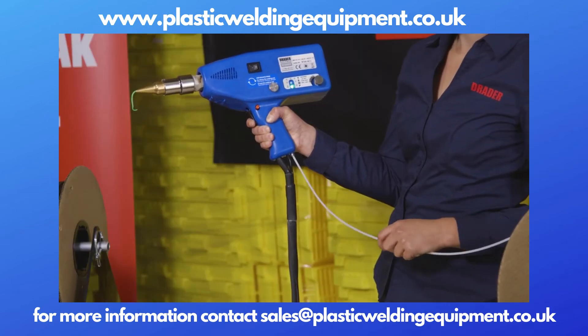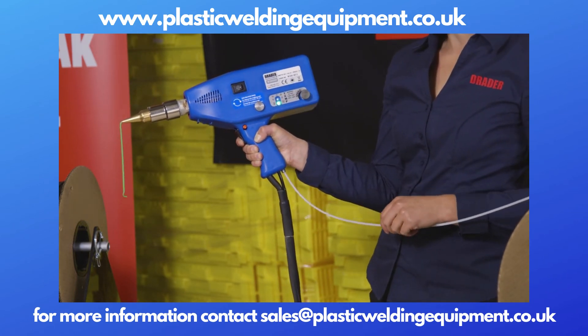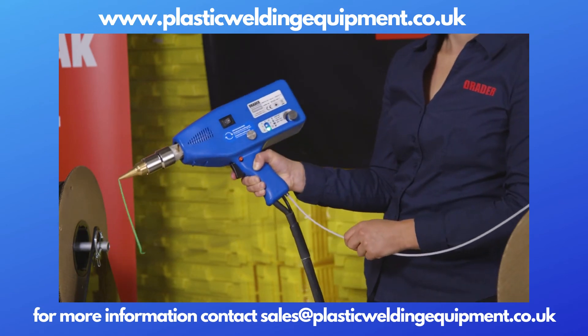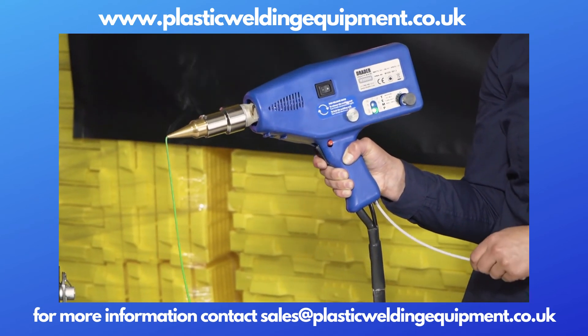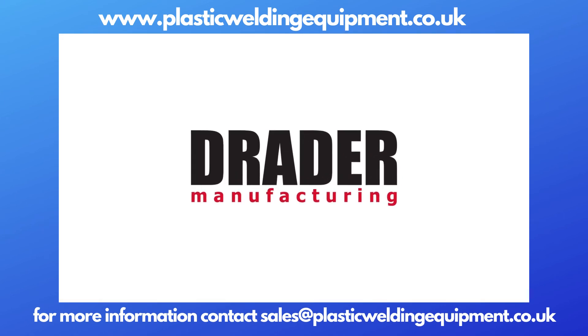Now we can pull the trigger and we're ready to weld. When going from one material or color to another, you may want to run about three to four feet of material just to make sure that you've cleaned it out and have a good color transition. We'll see you next time.